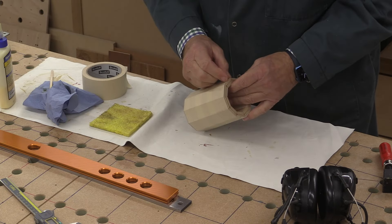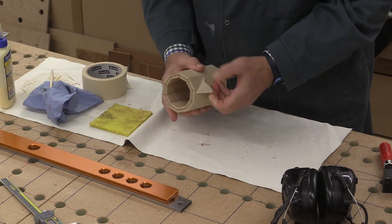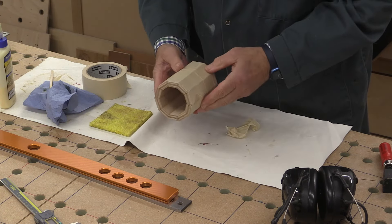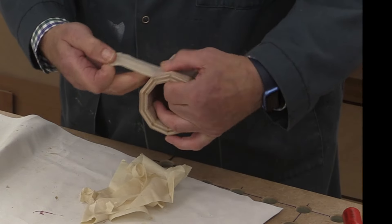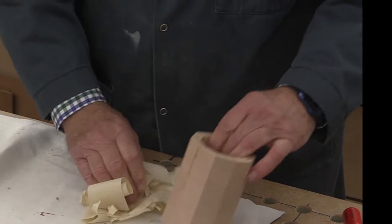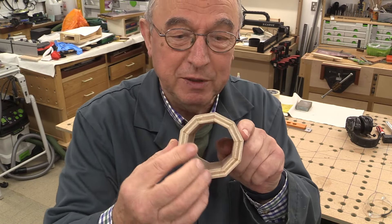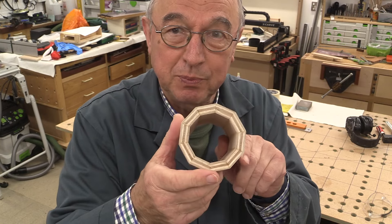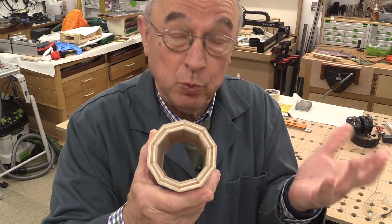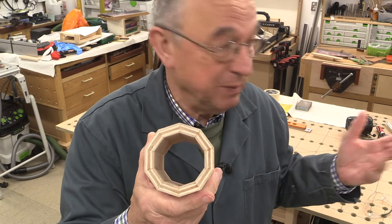Well, that glue has well and truly dried overnight so I can now take my masking tape off and see how it looks. That was pretty easy to do and I'm really pleased with the way it looks — it's pretty neat considering it was done so quickly and with so little fuss. My capex is a pretty accurate bit of kit and I've had it a long time and I love it.